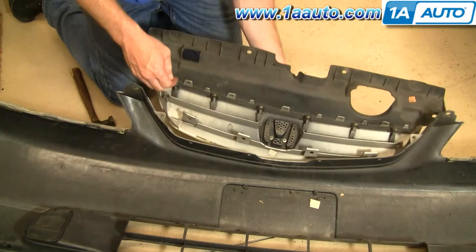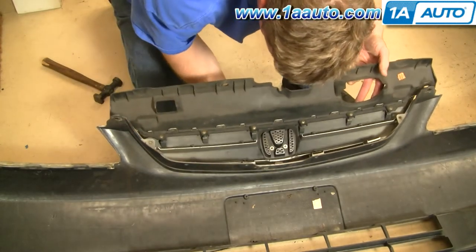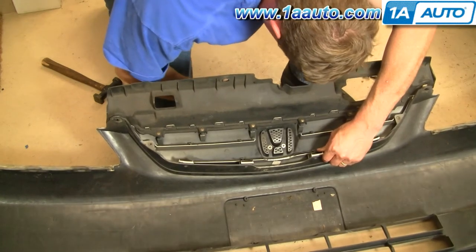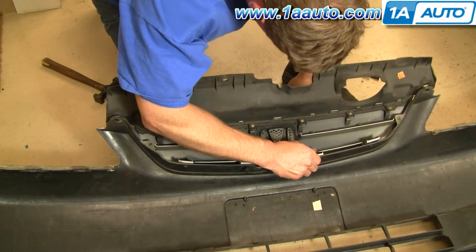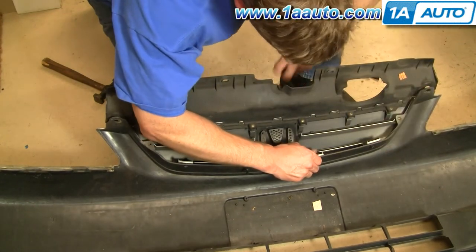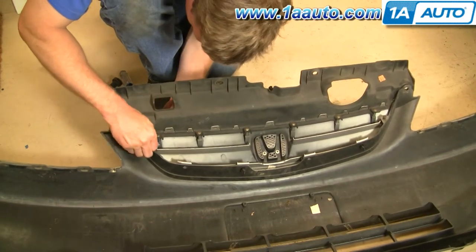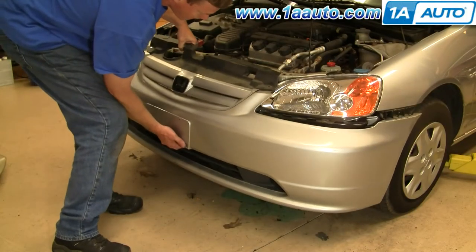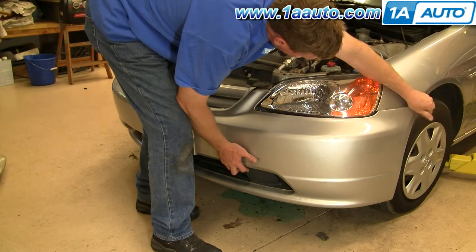Reinstallation is pretty easy. Take these screws out, put this back in place, put the grille down — it slides back into a little channel here. Slide it in, make sure it's in on the other side, then take one of your clips, put it through first, and lock it in. I'll speed it up as I put the two Phillips screws back in, tighten them up nice and firm, and install the last two clips that hold the bottom of the grille to the fascia. Just make sure you feed it underneath the headlights.